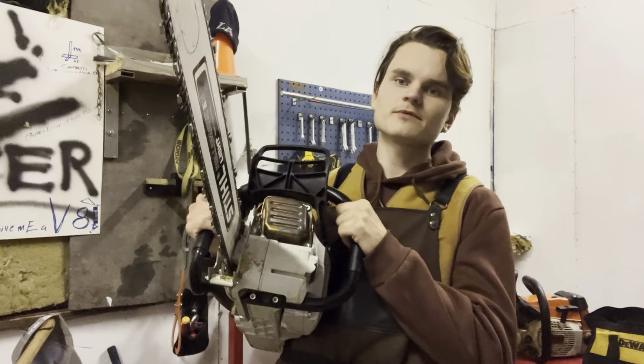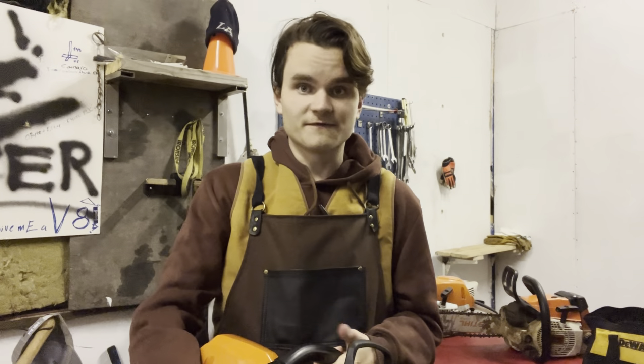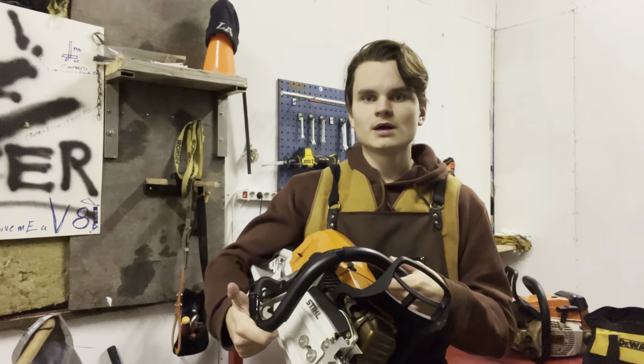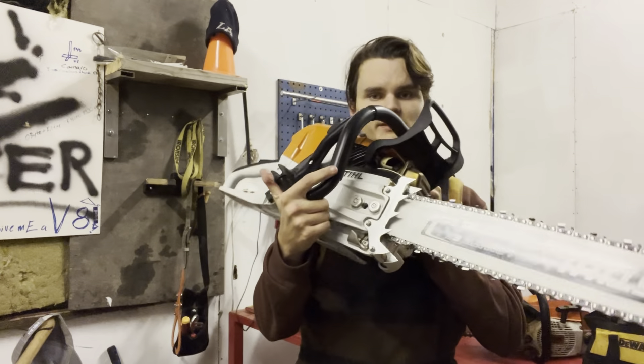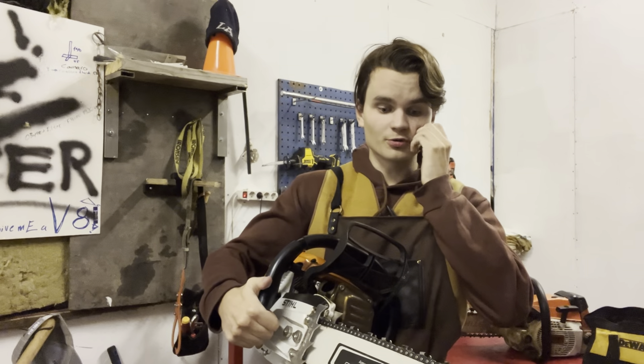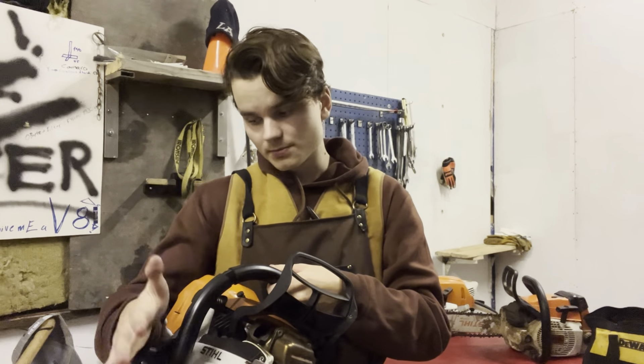The 500 might be the most popular. The advantage of a big saw is you get a lot more power, and you can run big bars — up to 32 inches — which is more than enough for any tree you'll come across in Finland. Stihl doesn't officially recommend running a 32-inch bar on the 400C, but I've seen it done on video with no problem. That said, if you do it, you do it at your own risk.